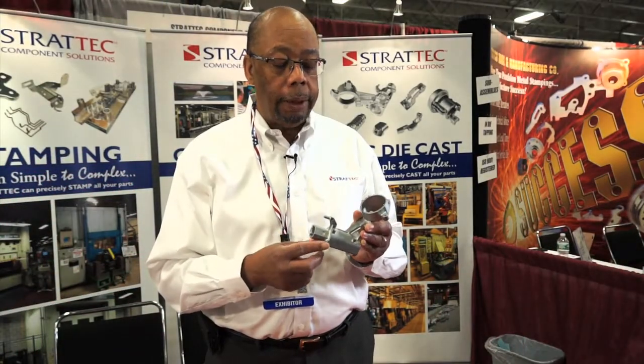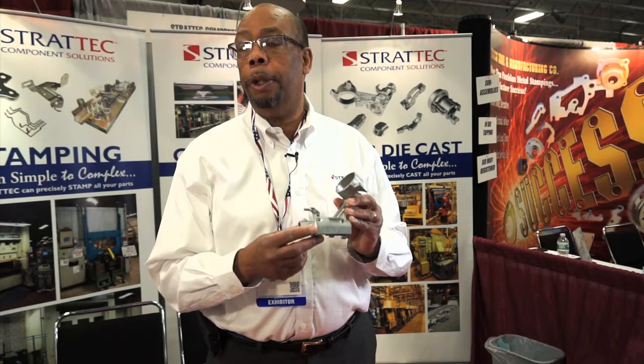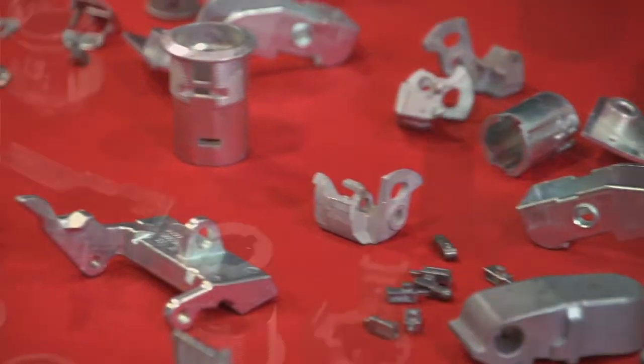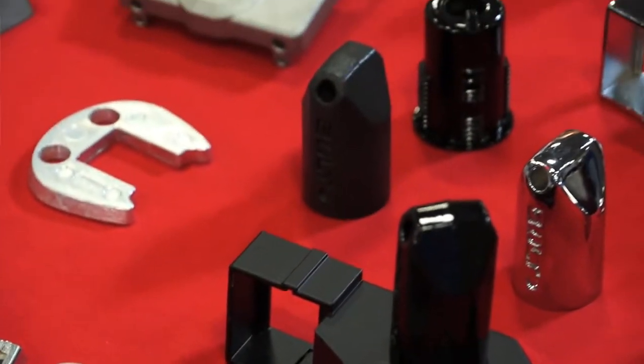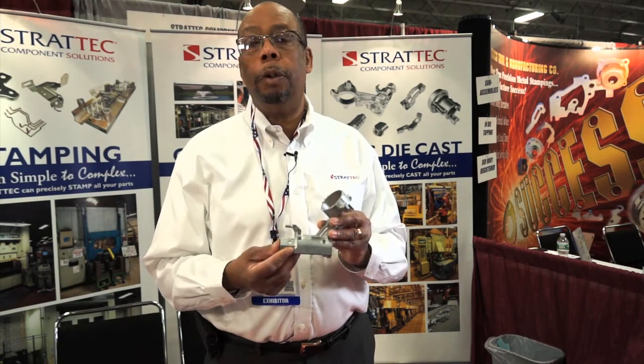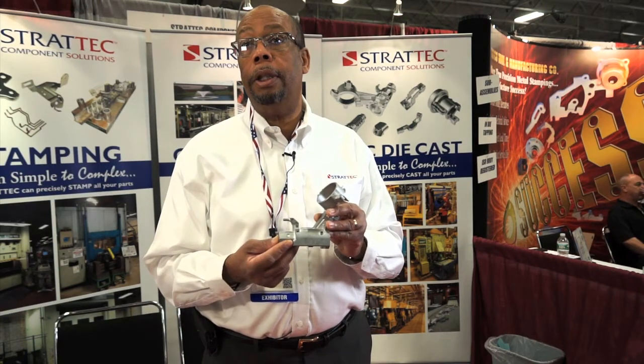One of the things that Stratec Component Solutions does is when you tool up and you receive our parts, we have lifetime tooling. There's no need to tool this part again after a thousand shots, a hundred thousand. We have tools that have run up to a million shots and are still going.